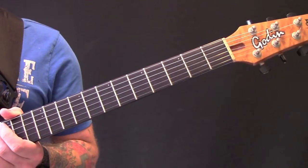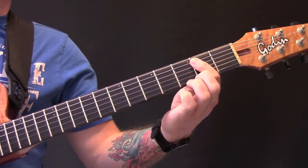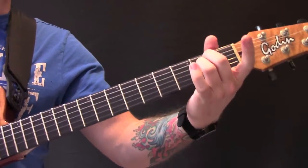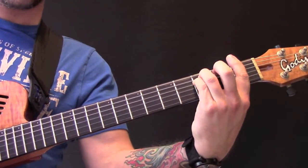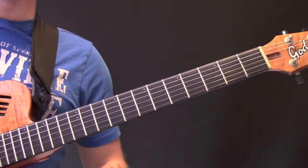We go through those two sections a few times, then finish again on that open power chord. Then we're going to play two chords — we're going to play an E minor chord and an F minor chord.